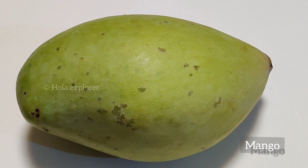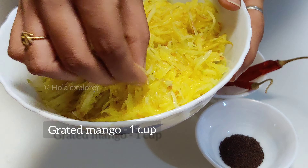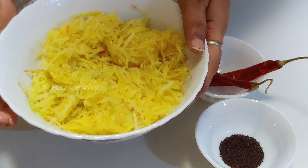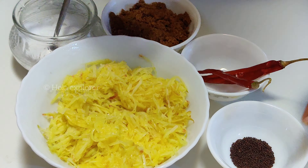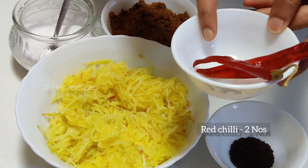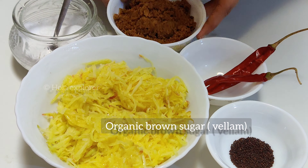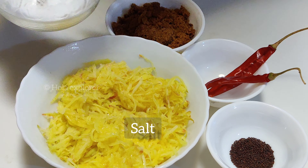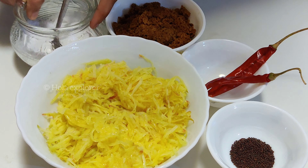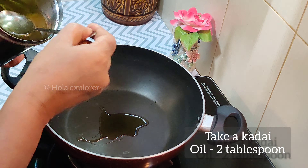Let's take the ingredients of Manga Pachadi. Let's take a small size manga. Let's take a small carrot. Add them in a large bowl. Add a large honey blob.